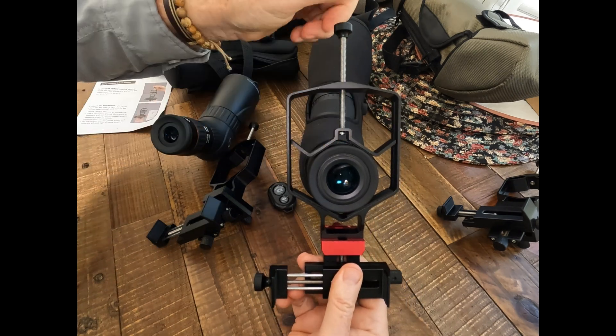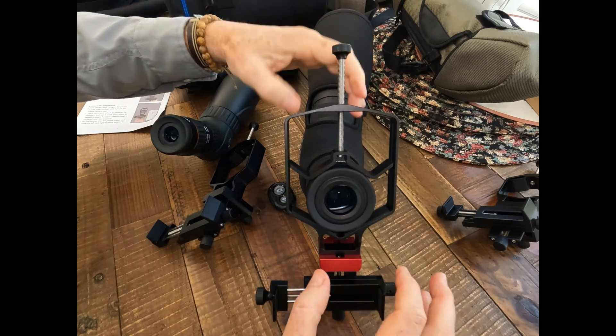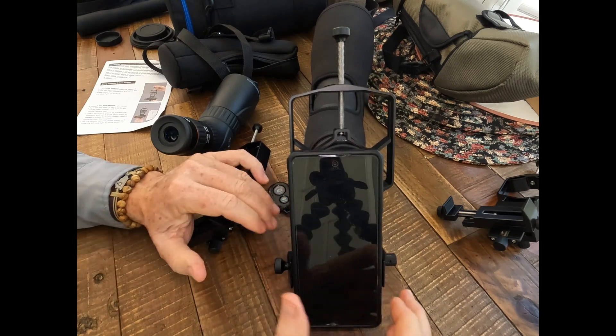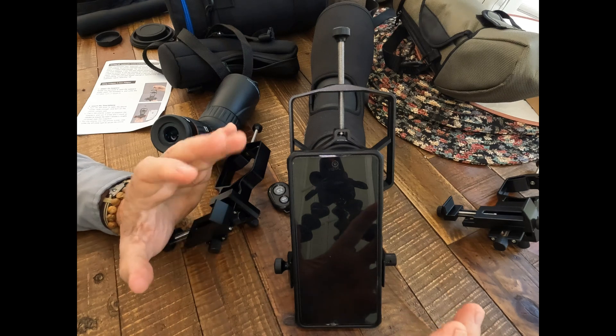You simply line it up, and it's going to automatically center itself and firmly attach. Then you simply attach your phone, tighten it down, and then adjust the XYZ — up and down, in and out, and left and right coordinates — to get a perfect alignment.